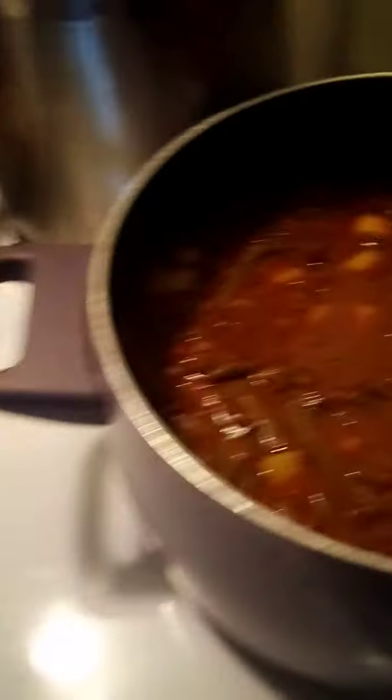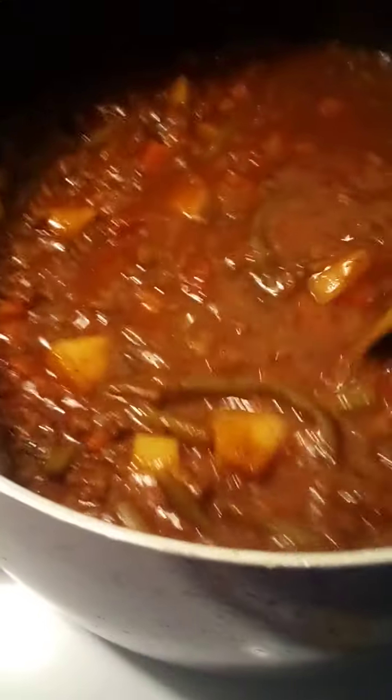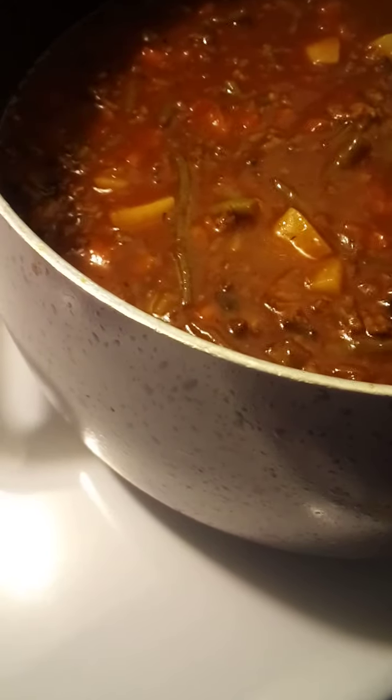I made a really delicious hamburger soup and I want to share my recipe because it's really good. I took two carrots, two celery stalks, one medium onion, and in less than a tablespoon of extra virgin olive oil, I sweated those out until they were soft. Then I added about a pound of baby bella mushrooms, chopped up really small.